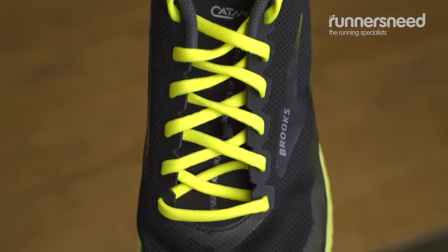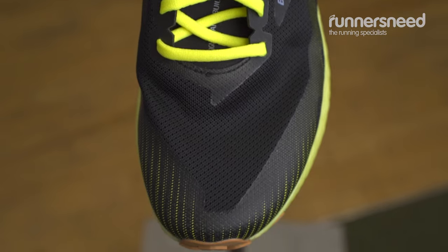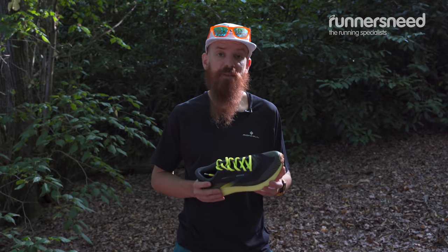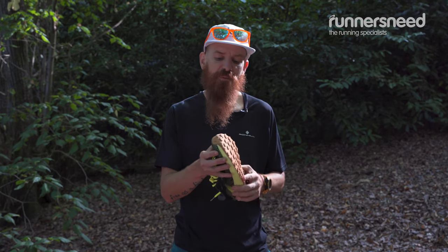The breathable upper mesh features a protective toe cap, which is a little bit hardened up. The Brooks Catamount has a simple responsive design with a snug fit and a roomy toe box.